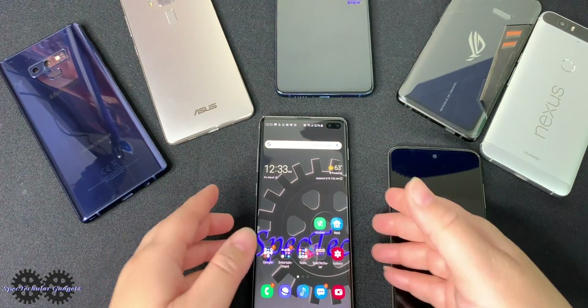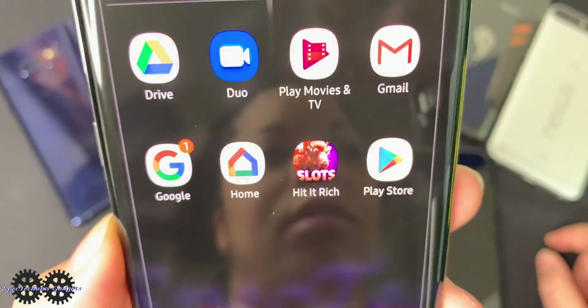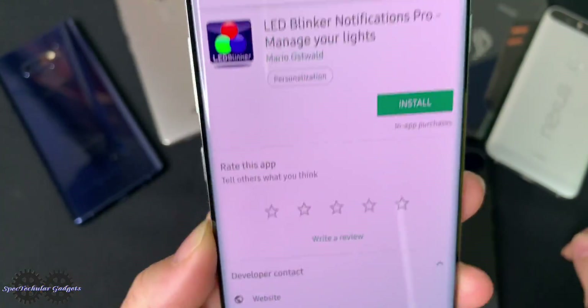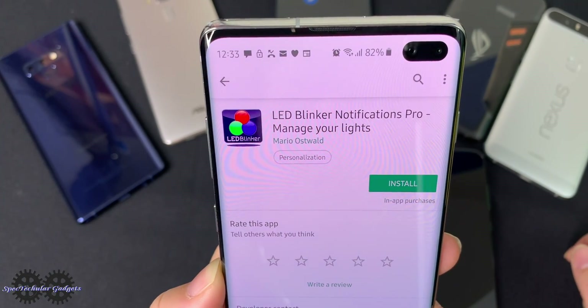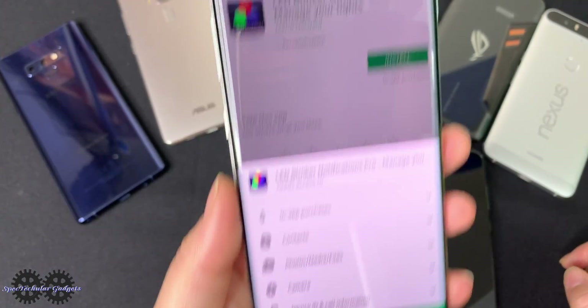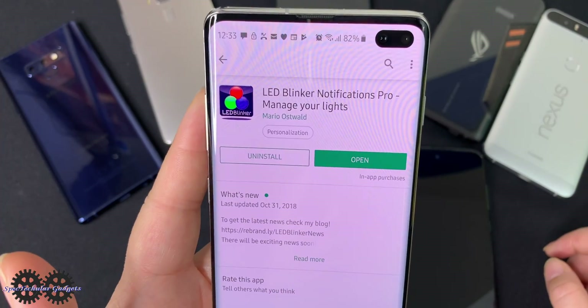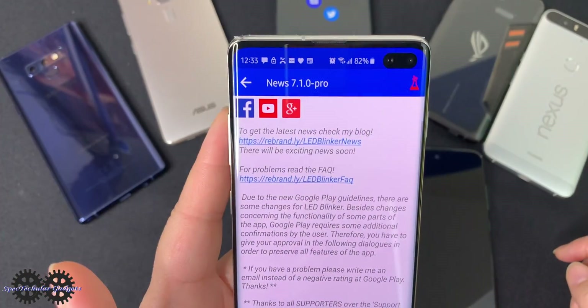How do we get this application? Let me go ahead and show you. You're going to go to the Play Store and install LED Blinker Notification. This is the paid version that I have. They do have a free version, but I'm not sure what it's limited to.